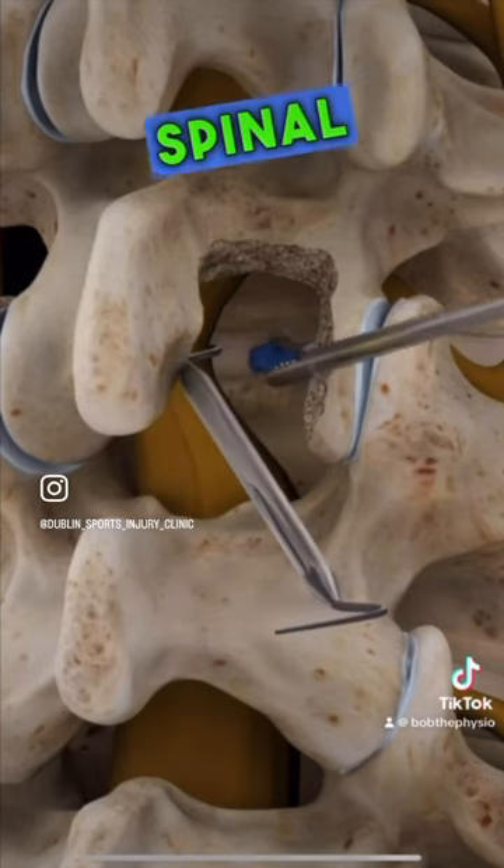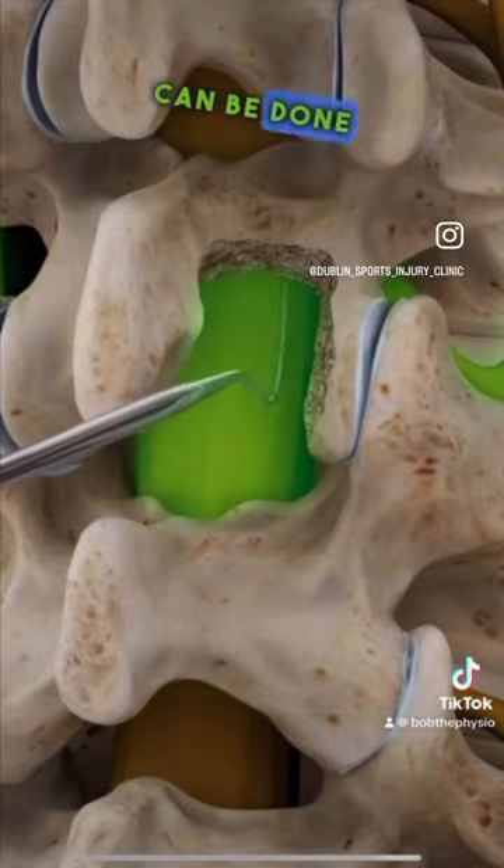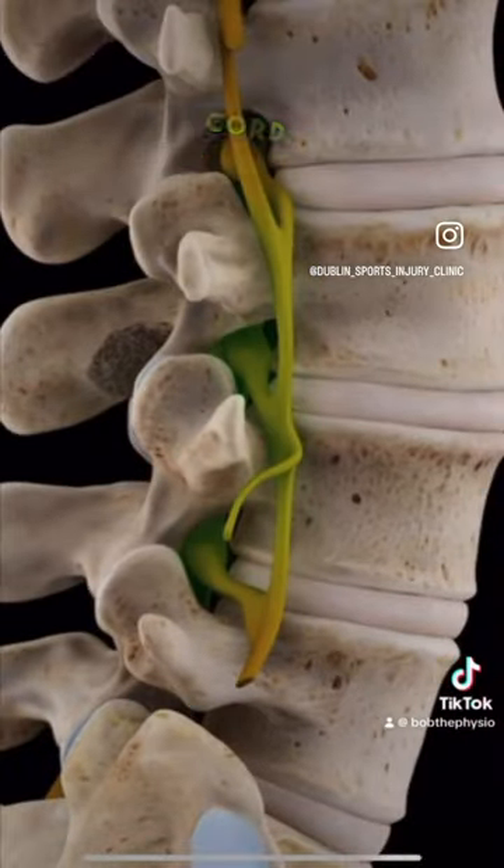If you are suffering from spinal stenosis, both laminotomy and spinal decompression can be done simultaneously to alleviate the pressure off the spinal cord.